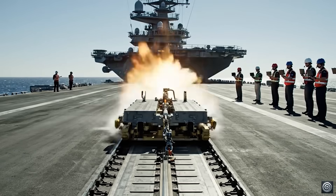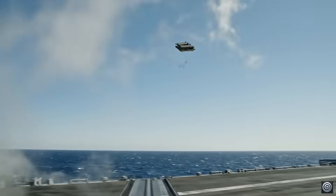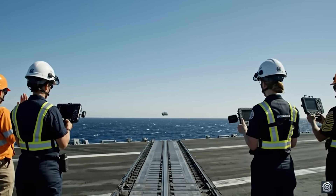Rails charged. Stand by for launch. Launch confirmed. Sled is away. All clear.